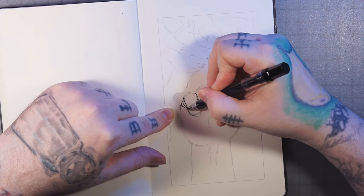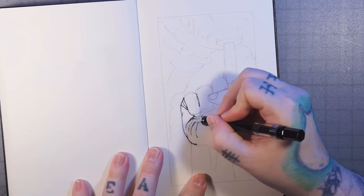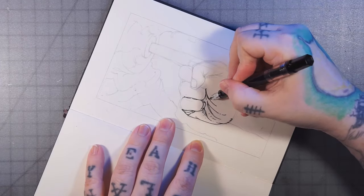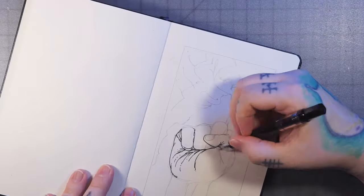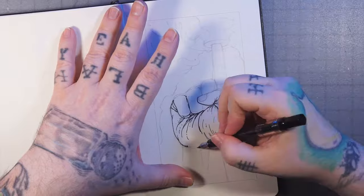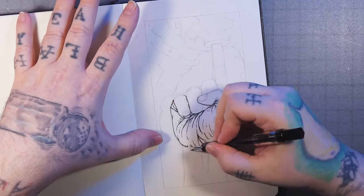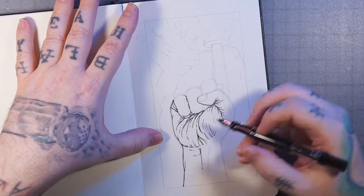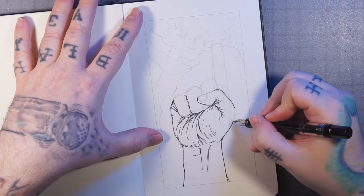Here I'm coming through with the fine nibbed fountain pen, just doing some outlining and some contour lining. Making sure to get all the crazy creases. Hands are pretty tricky — I'm sure anyone who's tried to draw one knows.